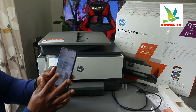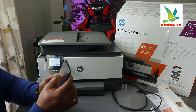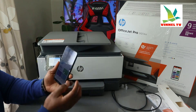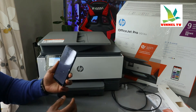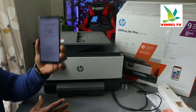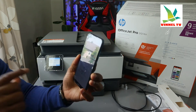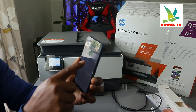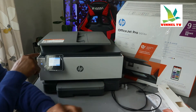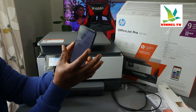Once you've downloaded the HP Smart app, it's already on my phone so just click to open it. Once it's open, you'll see a bell and a plus sign — click the plus sign and it will ask you to choose the type of printer to add. Choose the first option for a new printer. Click 'Get Started.' Also, make sure this printer is switched on from right here on top.